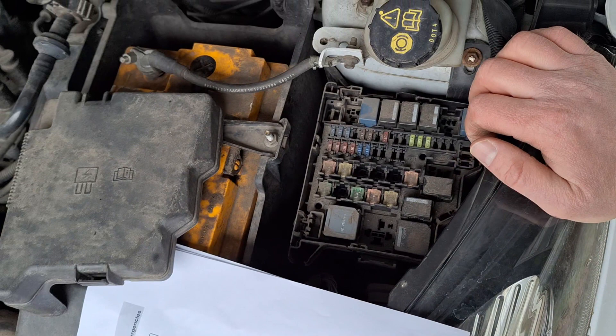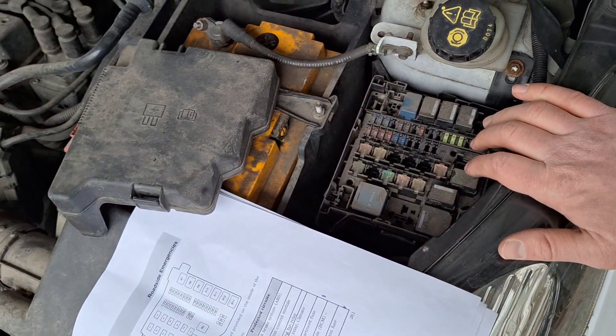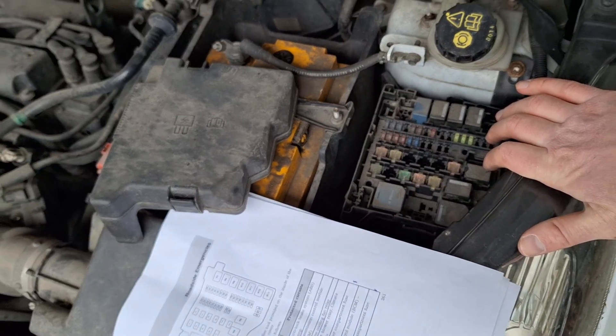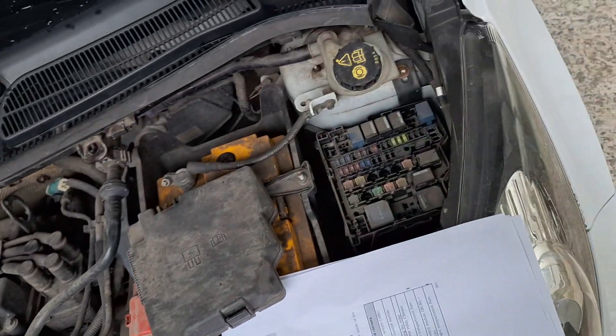In this case the fuse box looks just fine, no problems here. But if you have a lot of corrosion, you may need to replace the fuse box. If there is a problem with the fuse box, you will have a lot of electronic gremlins in your car — so that's the first sign that something is wrong, as not only the cooling fan but a lot of other things will not work.